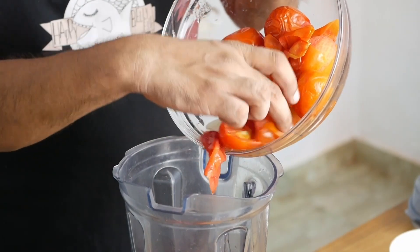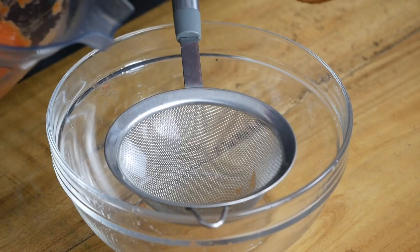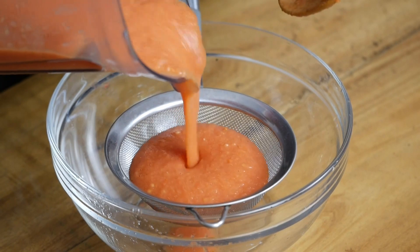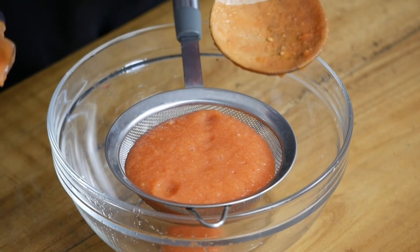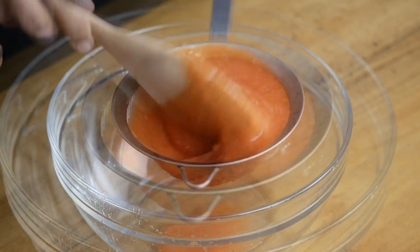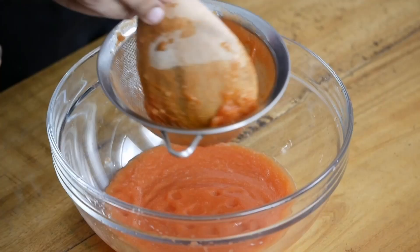When the tomatoes are sufficiently cool, puree them in a blender. Then take this puree and with the help of a sieve, separate the pulp out. I found this was much faster and also less messy. You can remove the skin and the seeds using this sieve.